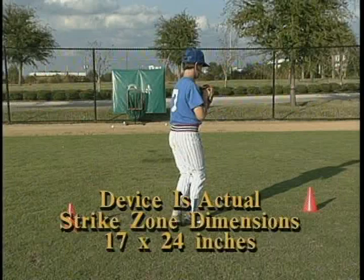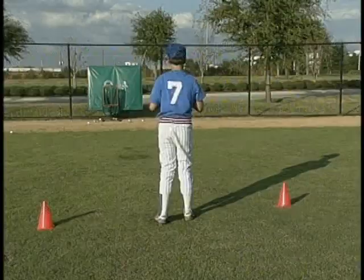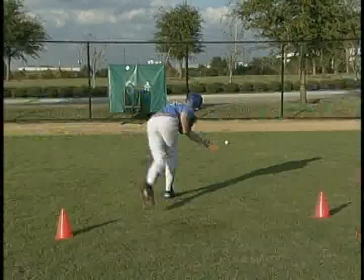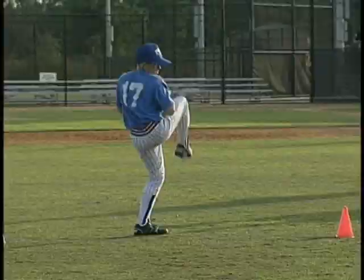Baseball World's 1991 AAU 13-year-old team, operating on the same 60-foot, 6-inch throwing distance as major league pitchers, have set records, walking less batters that year than several major league ball clubs over a 10-game period. Our students routinely show an 80% accuracy rate of the strike zone as they master the proper techniques.